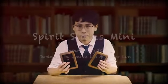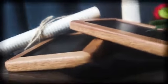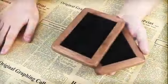Hi, this is Conan Liu. We are so proud to present you our new Spirit Slate Mini. It's handmade of high-quality blackboards surrounded by one wood frame, and the size is almost as big as your hand.